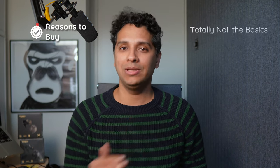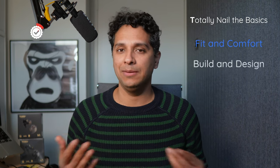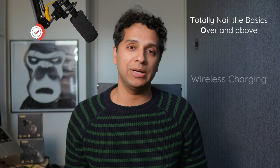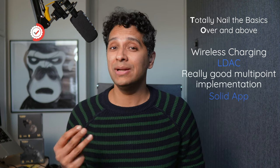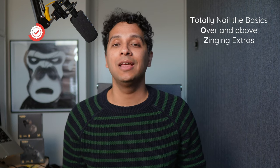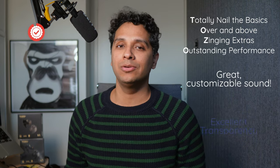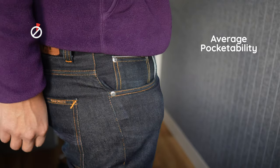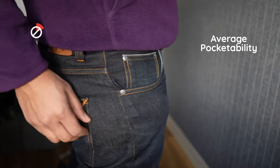To buy or not to buy? These really are the everything buds. They totally nail the basics — fit, comfort, design, IP rating, decent microphones, touch controls, and customization. They also go over and above: wireless charging, LDAC, really good multipoint implementation, and a solid app. The X1 also has zinging extras that put it ahead of the rest — a digital display and multiple tip sizes. Outstanding performance, great customizable sound, excellent transparency, and decent ANC. The case is rounded and a bit thick — still pocketable but less so than flatter cases. Stock tuning is a bit much, but subjective, and you can achieve any sound you want with the killer app. Scratch the everything buds label — these are almost everything buds, since there's no in-ear sensor.